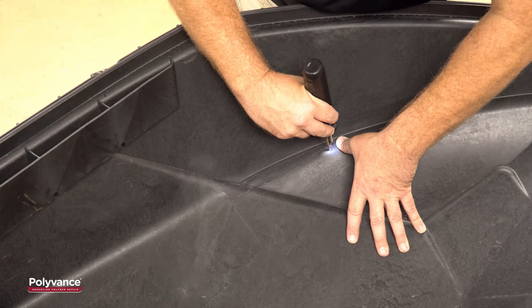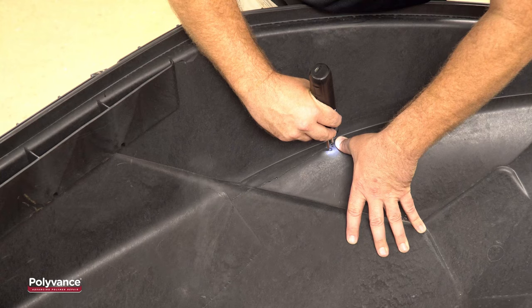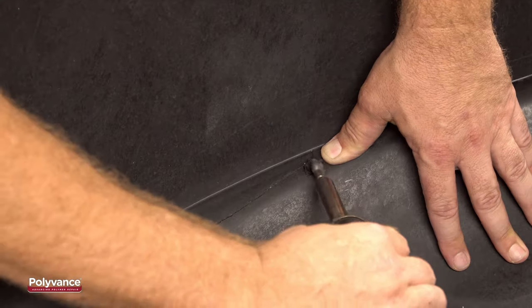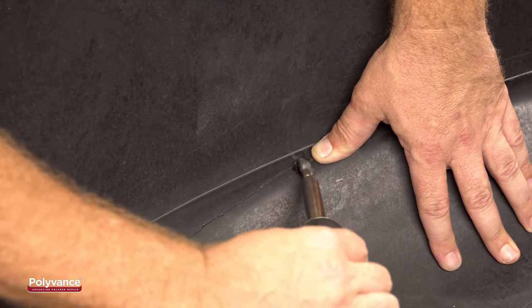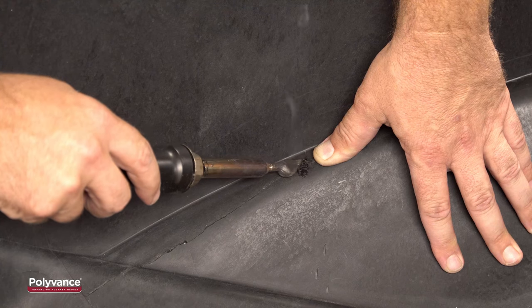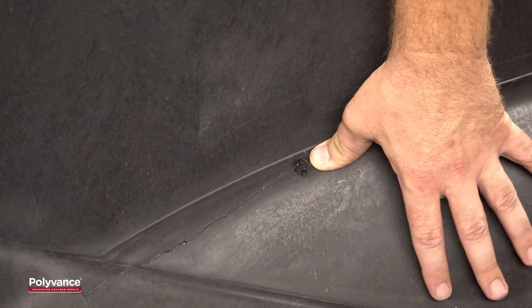There was a bit of residual stress on the crack that the tape wasn't holding together, so here we are inserting a couple of hot plastic staples using Polyvance's 6204 Hotspot Plastic Stapler. The staples are embedded into the plastic, tying the broken parts together with stainless steel. Using the airless plastic welder, we then melt the plastic on top of the staple to make them more secure.